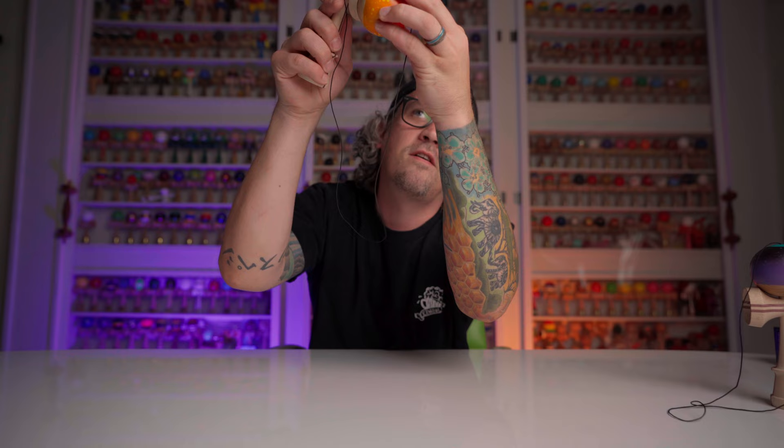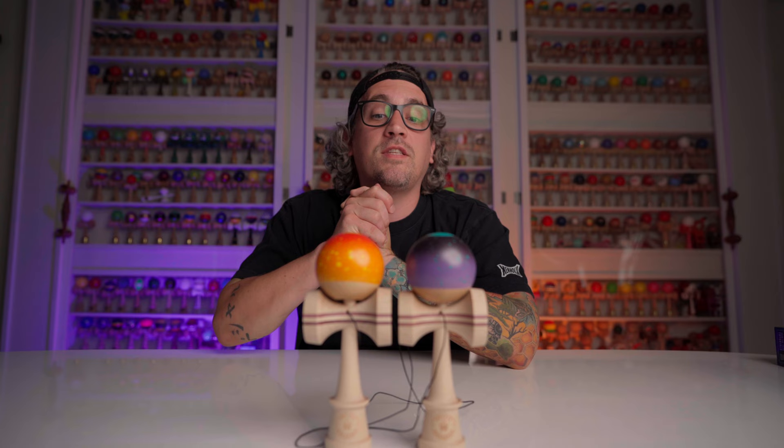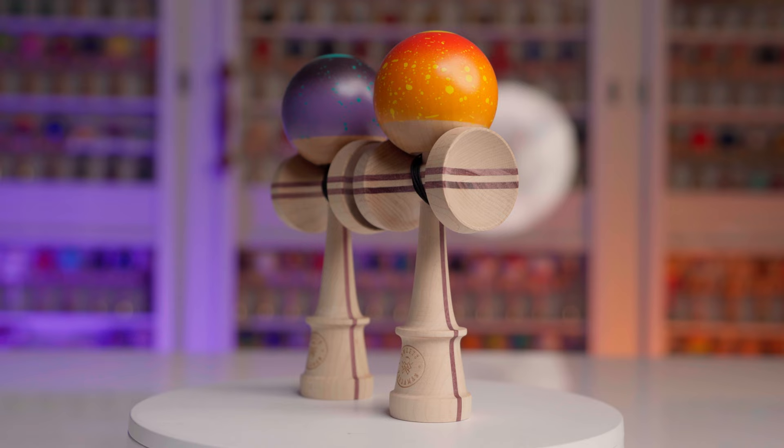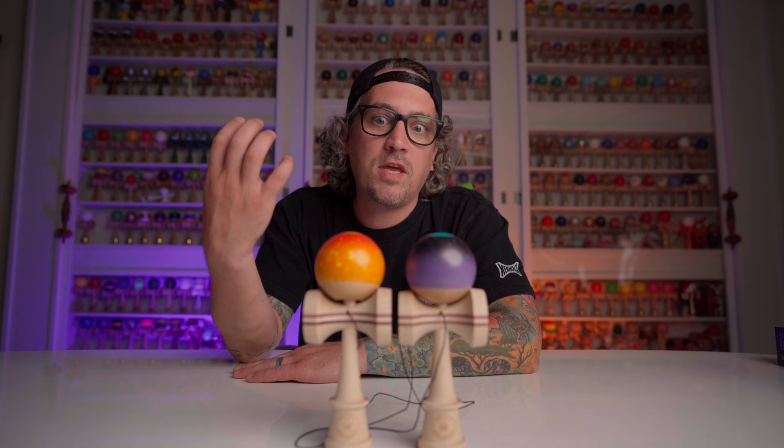These are limited — and when I say limited I mean very limited. There are less than a hundred of each design. These shop customs cost a lot to make; they're very nice damas that take the guys downstairs hours and hours to do — all of the cupping, all of the design, all of the cushioning. The Ken is a very beautiful splice dama, so it's not going to be a cheap kendama.